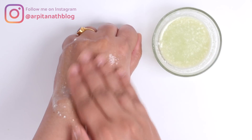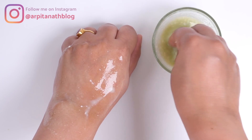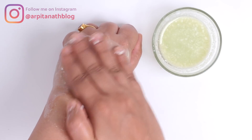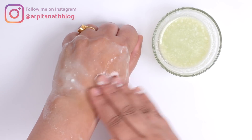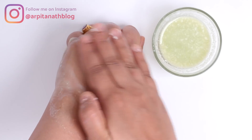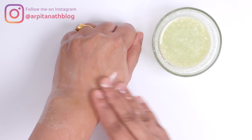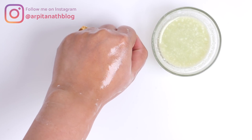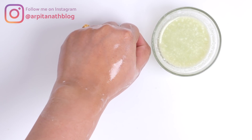After doing the first and second step, apply this cream on your face and massage it for five to ten minutes very gently in circular motion. Massaging will improve blood circulation under the skin, hence enhancing the pinkish glow. It removes darkness, dullness, suntan, and any dark or black patches from the skin, making it clear, glowing, soft, and supple. After massaging, wash your face with normal or cool water.